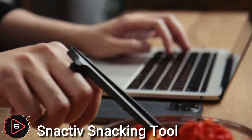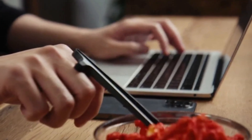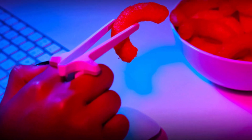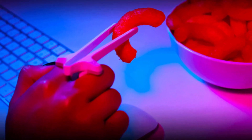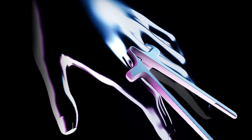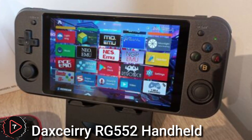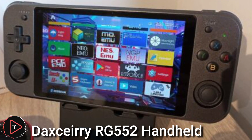Techler presents the latest and greatest gadgets on the internet. The Snacktiv snacking tool uses a unique manufacturing process with two different materials — ABS and TPU — to ensure comfort. The soft-touch and flexible finger slots adapt to different finger sizes and shapes.